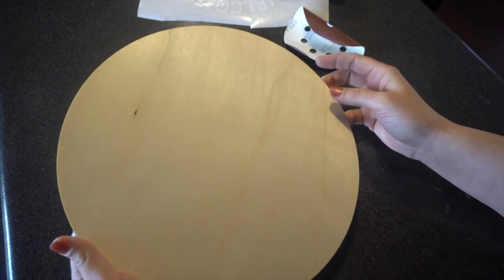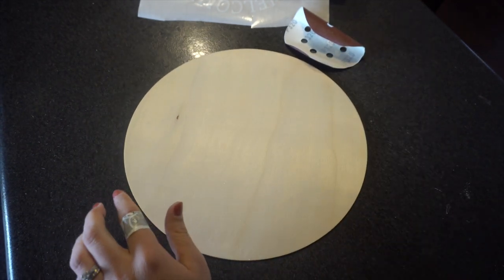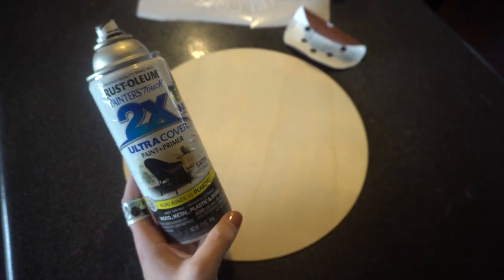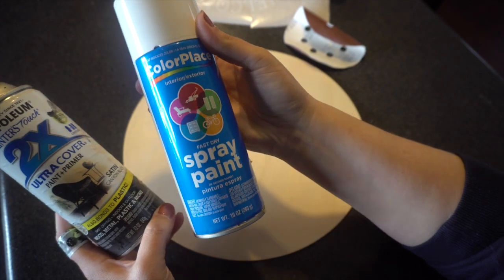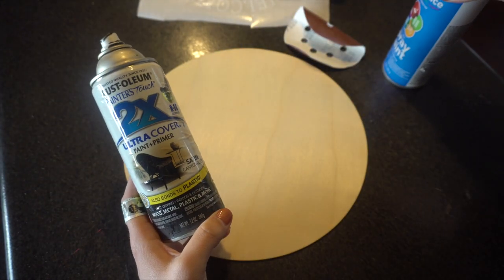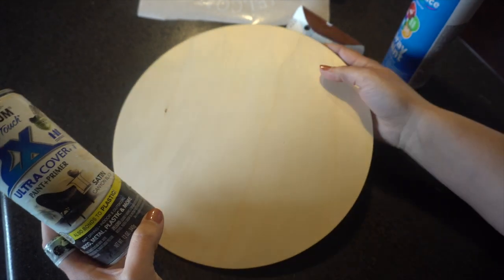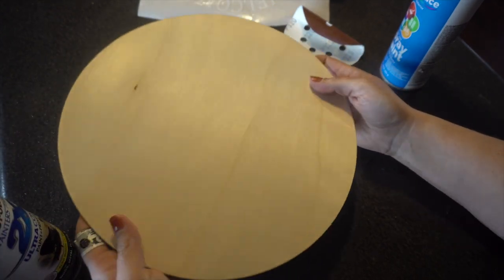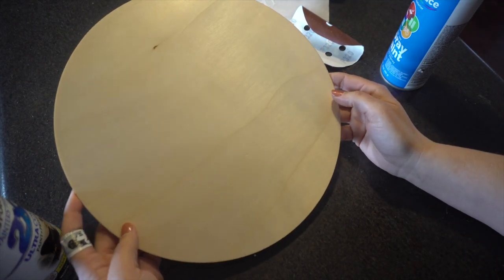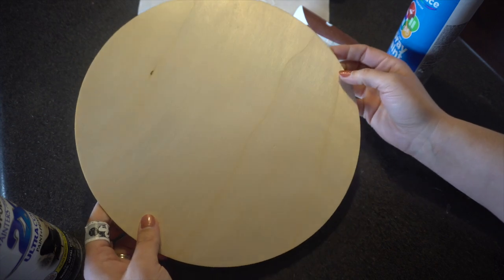The next part is to spray paint this — I'll go outside and do it. I always use this Rust-Oleum paint and primer. I also have a cheaper one from Walmart or Menards, but it's not as thick and takes several coats, so definitely look out for the paint-and-primer formula. I have a black one and a white one — I'm going to do a few black signs with white vinyl on top, and a few white ones with black vinyl. I'll go outside, paint them, let them dry, and then show you the next step of putting your vinyl on.